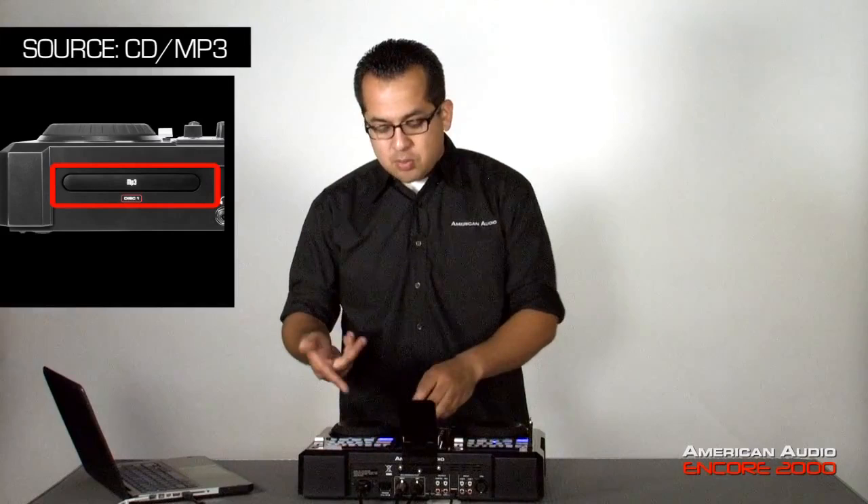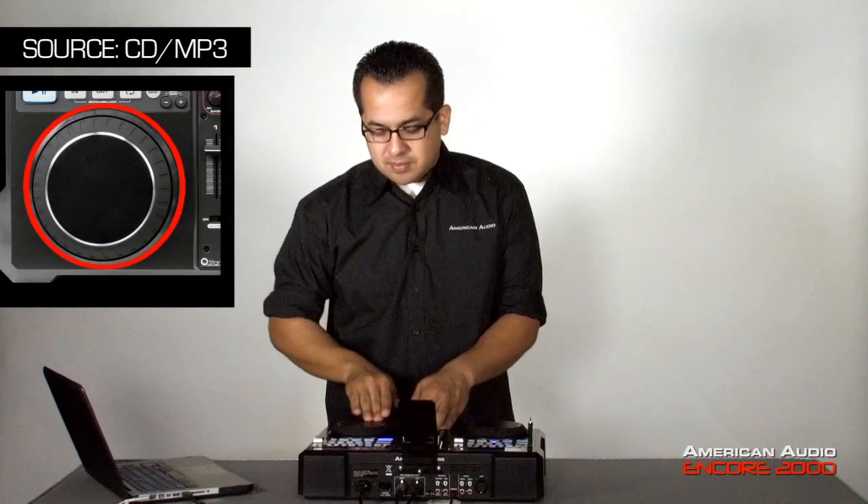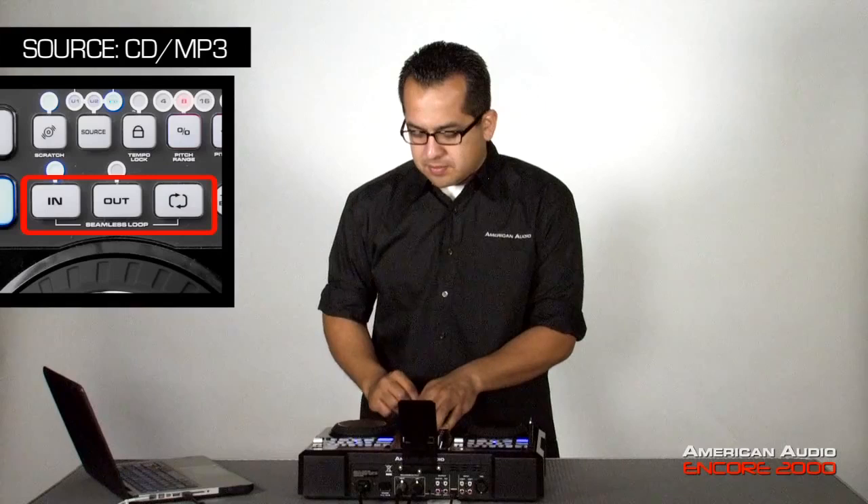Next, if I wanted to play from a source like a CD or MP3, I just input that into the tray, which I have here. So I have a regular audio CD in there, and all the same features as far as pitch control, jog wheels, scratching, and seamless looping.